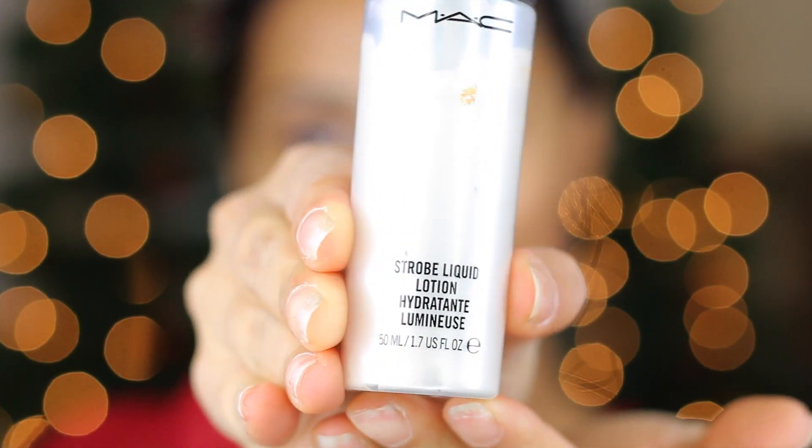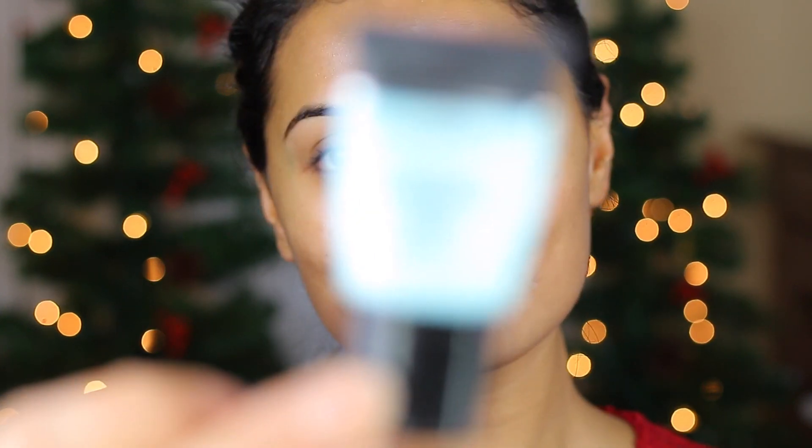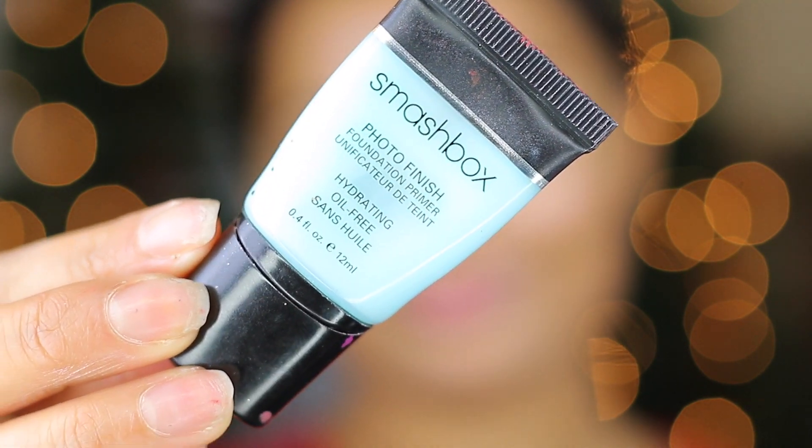To begin, the first thing I'm going to do is hydrate my face using the Strobe Liquid Lotion from MAC Cosmetics. My face gets super dry in the winter and I really need to hydrate it before applying any type of makeup on top. On top of my lotion, I like to apply my Smashbox Photo Finish Primer — it's the hydrating one, the blue one — but you can use any primer you like.